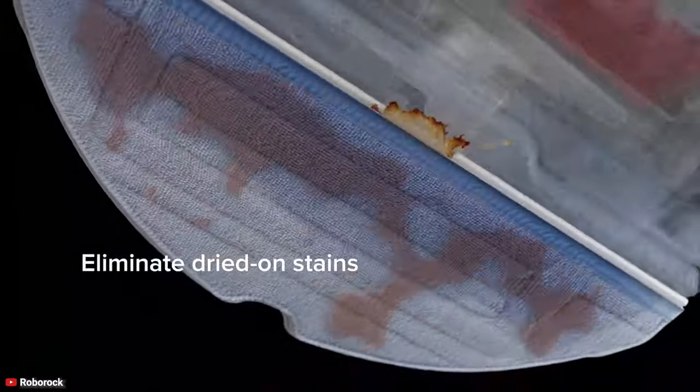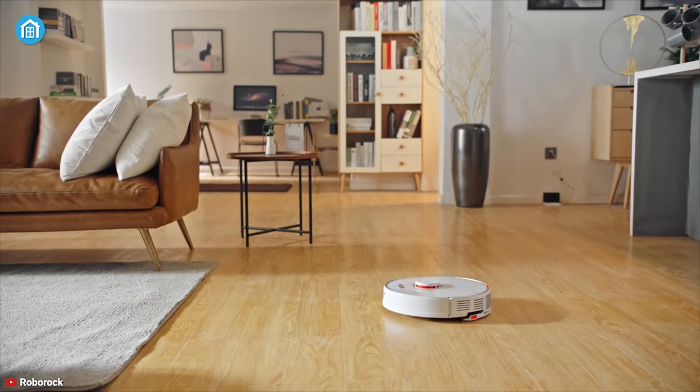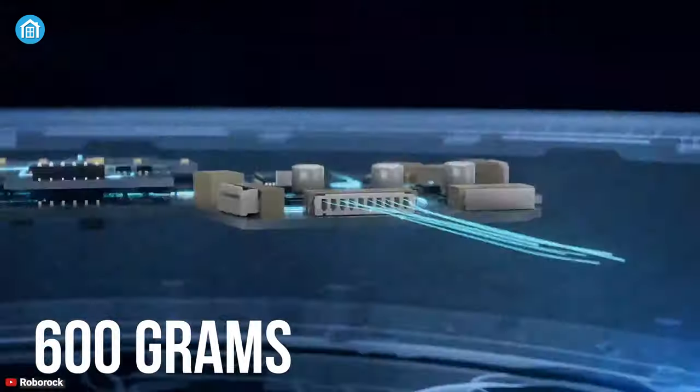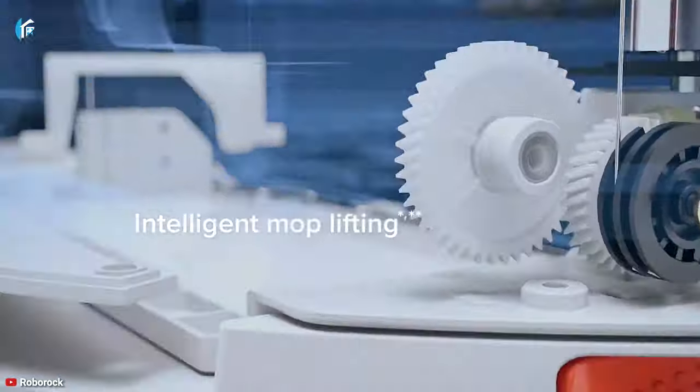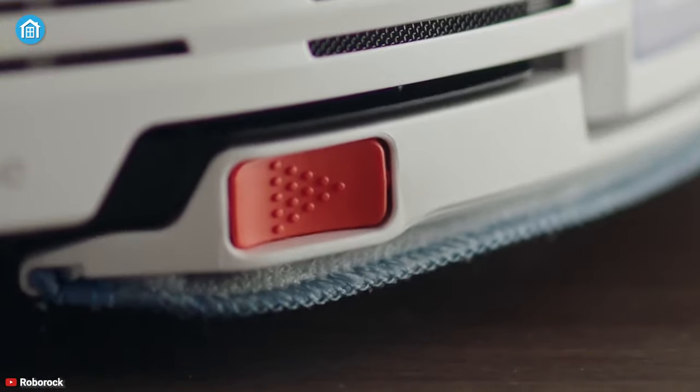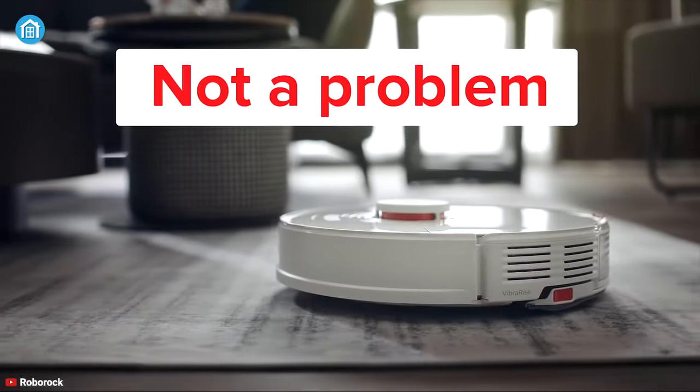Next up is mopping, and this one is easy since only the Roborock S7 comes with a mop system. With 600 grams of consistent pressure, it delivers effective mopping throughout the cleaning process. Moreover, the Roborock S7 auto lifts up its mop to vacuum when it senses a carpet, to avoid dampening the carpet.